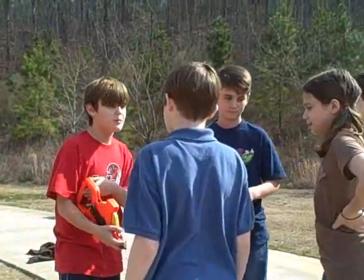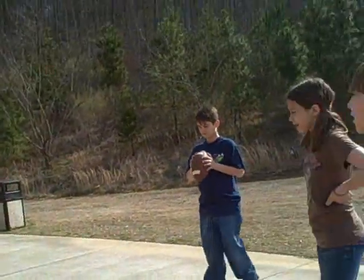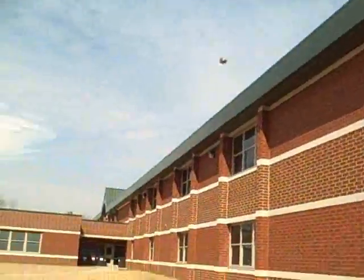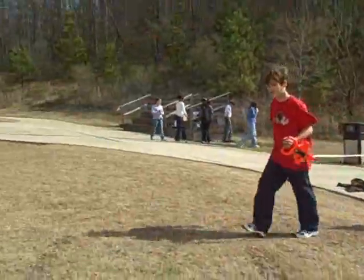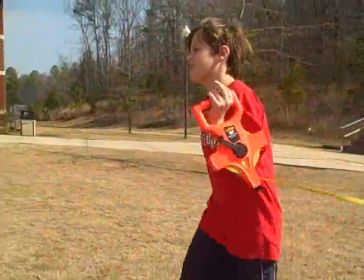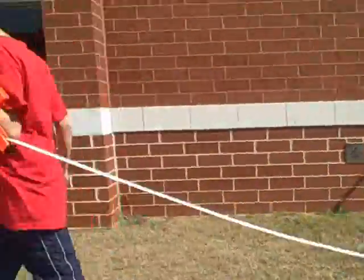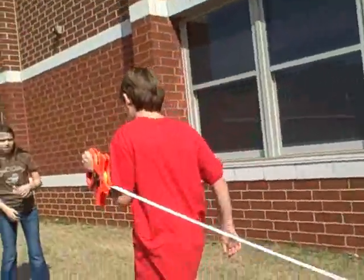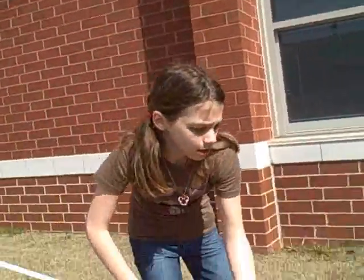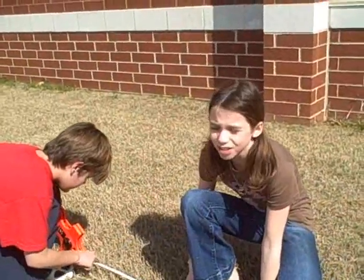I need two people to help me with my experiment. I just want to see how far Chad throws a football. Go ahead, Chad. Whoa, that is huge. That is cool. Okay, this is about where it landed. We'll just say 100 feet. This is about where it landed — it's 100 feet. 100 feet!